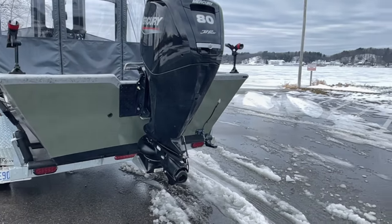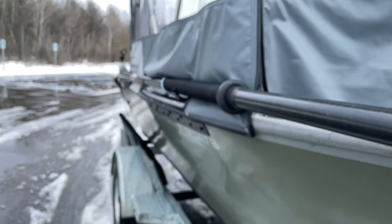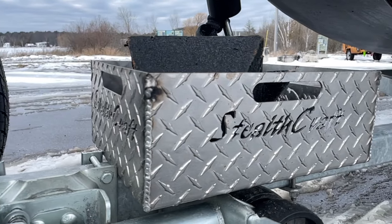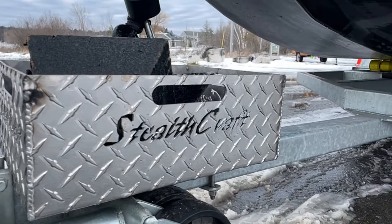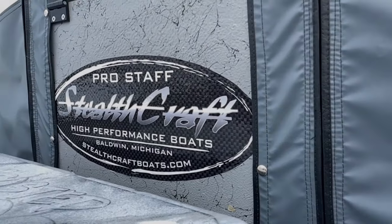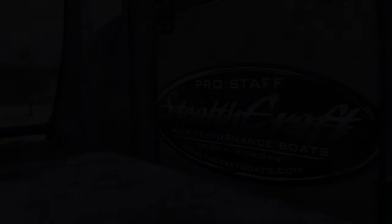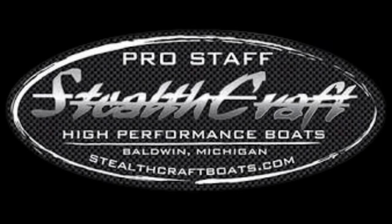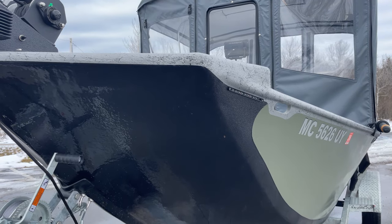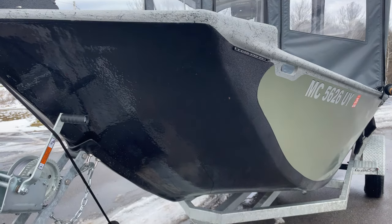Today we're going to be looking at a brand new 2024 Stealthcraft 1860 Mod V. Stealthcraft makes a great boat, but I'm not here to sell you a boat — I'm here to show you some things that I love about Stealthcraft, and even a couple things that I don't.